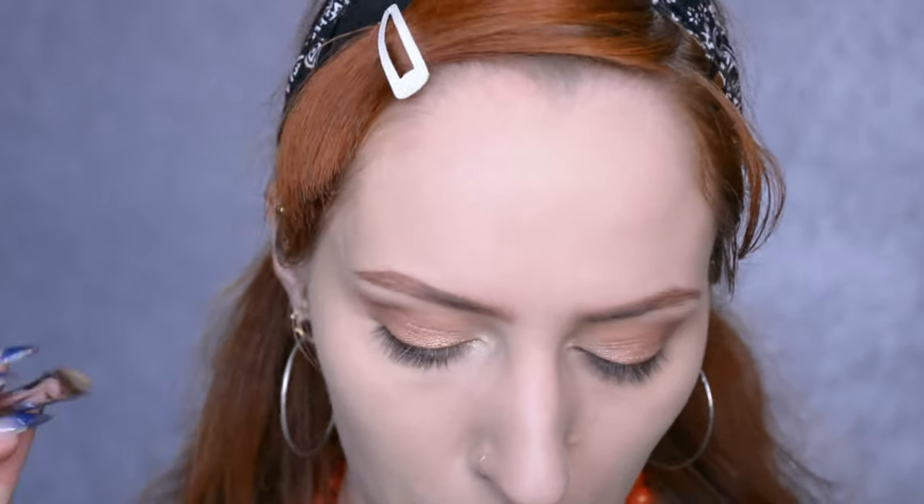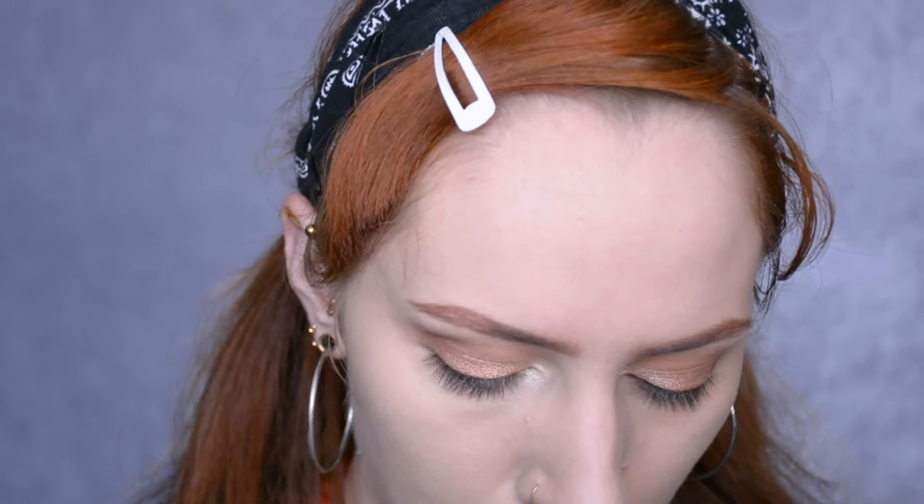While I try to decide what I want to do in terms of eyeliner, I'm going to use a mildly off-white matte shade to highlight my brow bone. I always prefer matte shades there because of oily skin. Then I'm using my big fluffy blender without any extra product on it to blend it together with the crease shades.